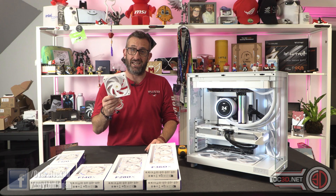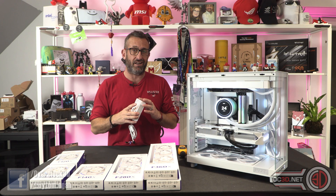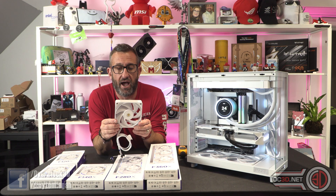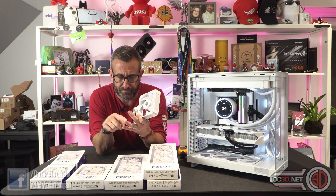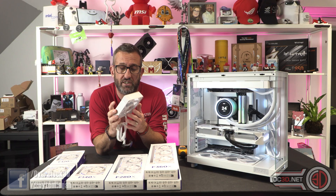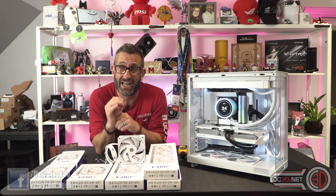I genuinely think NZXT have pulled an absolute blinder on these, and I genuinely think these are fans to watch. They're so good it makes me want to go and test a load of other fans to see how much better they are. I have done fan testing with Be Quiet performance fans, Corsair, and Cooler Master in the past, and I think we need a proper roundup now. I do think these are going to be incredibly strong, mainly because they aren't just about bleeding edge — they give you a performance increase at low RPMs as well.